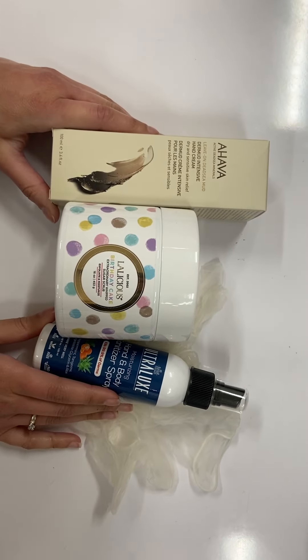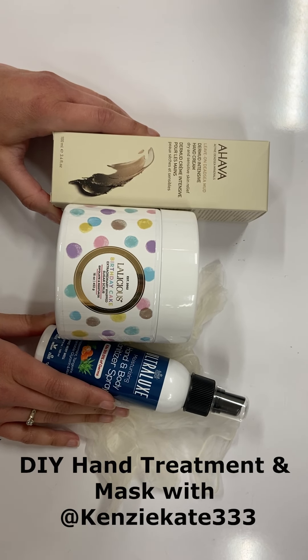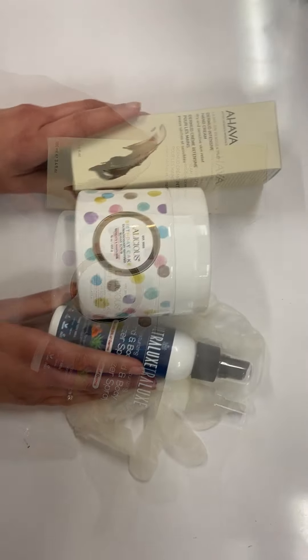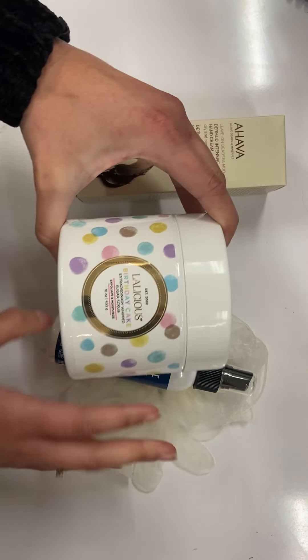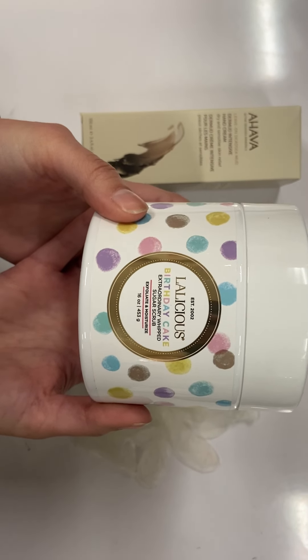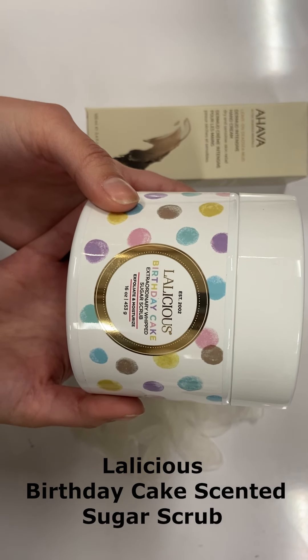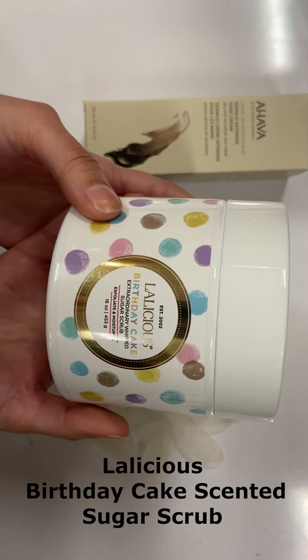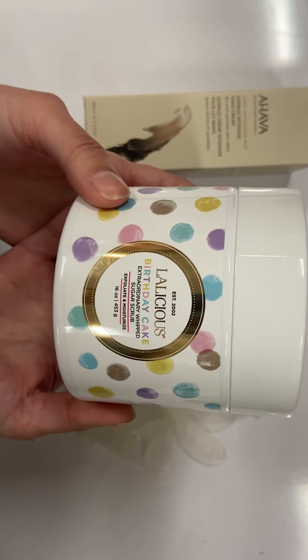Today using these products we're going to show you how to do a DIY little hand treatment and mask. First, what you will need is some type of scrub — it can be a hand scrub or a body scrub, anything will work to eliminate the dead skin cells on the hands. This is going to be the Lalicious Birthday Cake Scented Sugar Scrub. It is really nice and moisturizing and it also has a beautiful little sparkle in there.